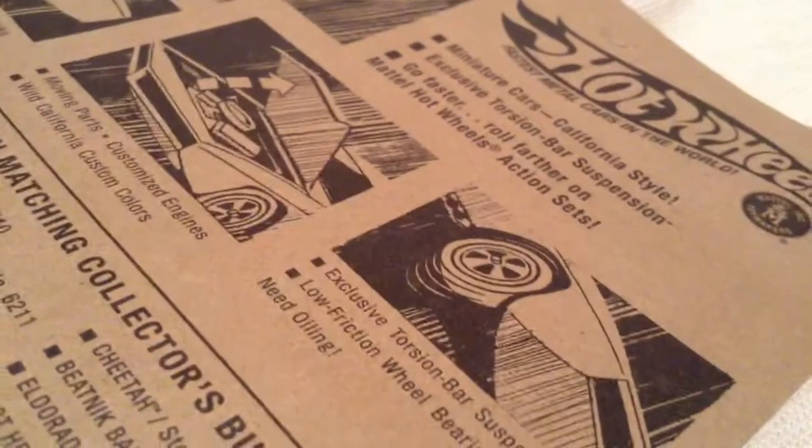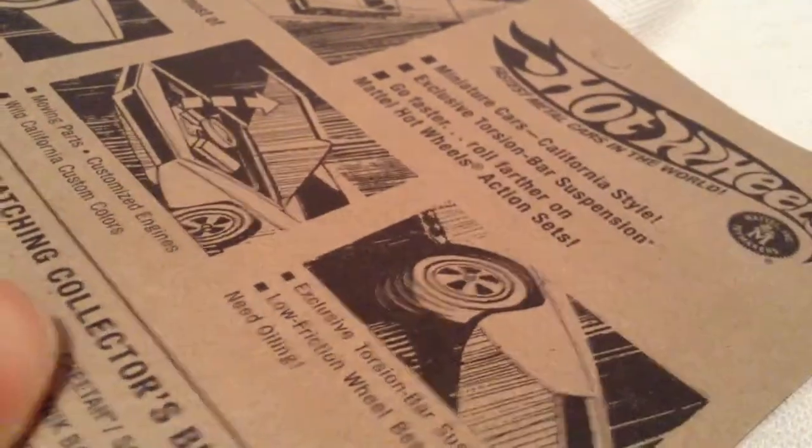But this is what it looked like back in the day — one of the original 16 Hot Wheels that came out back in 1968.